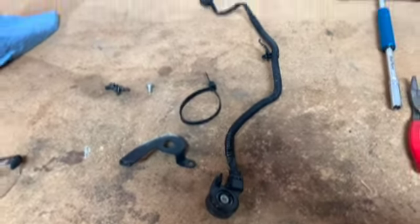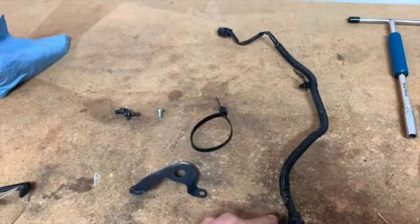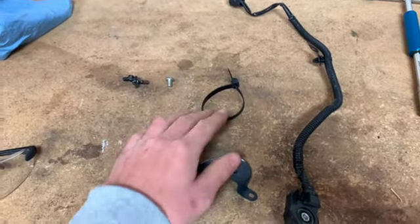These are all the parts I removed: the sensor, the harness up to the plug-in, the bracket, wire tie, and the bolts.